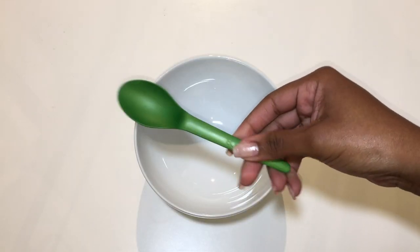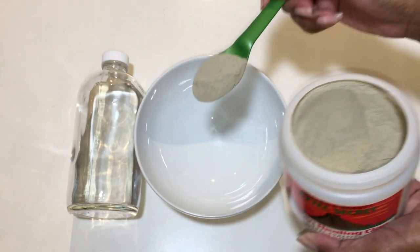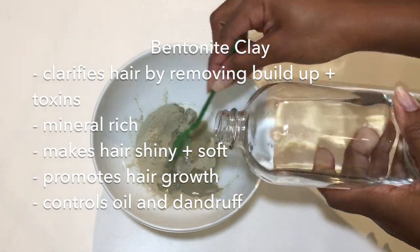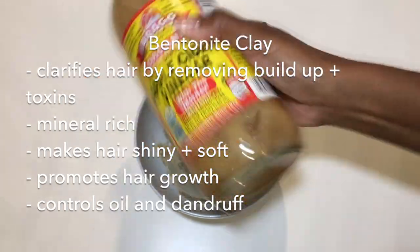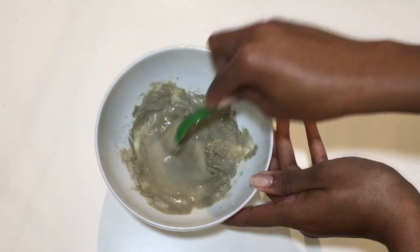Before going in and making this amazing clay hair mask, you should know that when bentonite clay is mixed with any liquid, it creates an electric charge. And that electric charge is responsible for drawing out toxins, buildup, and other impurities in your hair. But for that reason, you do not want to use metal utensils. Stick to ceramic, plastic, and wooden utensils only.